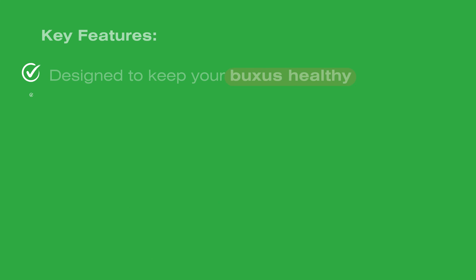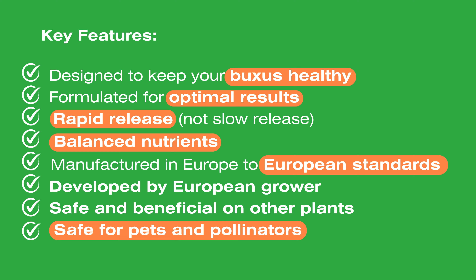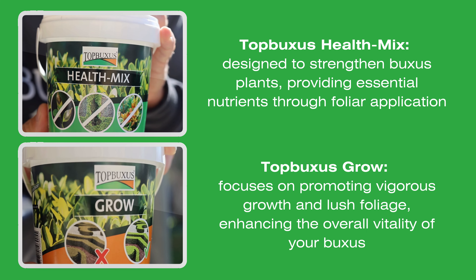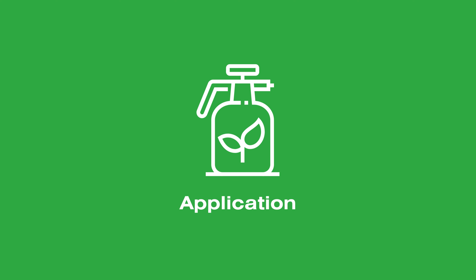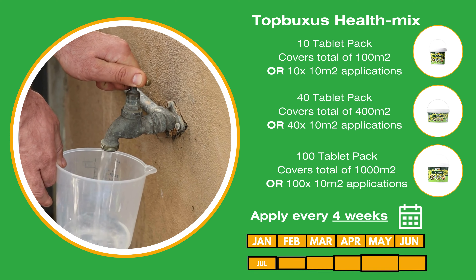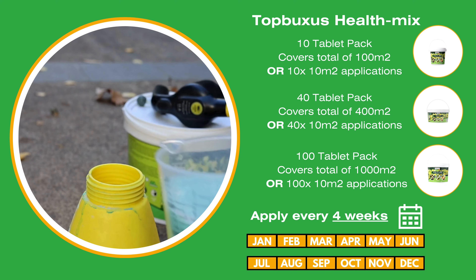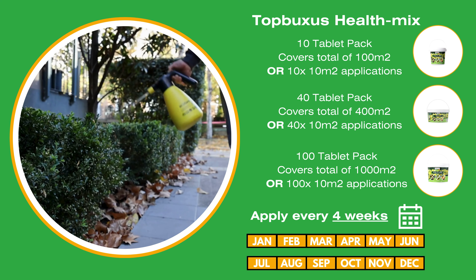Top Buxus offers specialised products to optimise Buxus health. Our products are uniquely designed to give Buxus everything they need, just the way they need it. Our products are easy to use. To apply Top Buxus Health Mix, dissolve one tablet in one litre of water and apply this solution evenly over the foliage with a light mist.